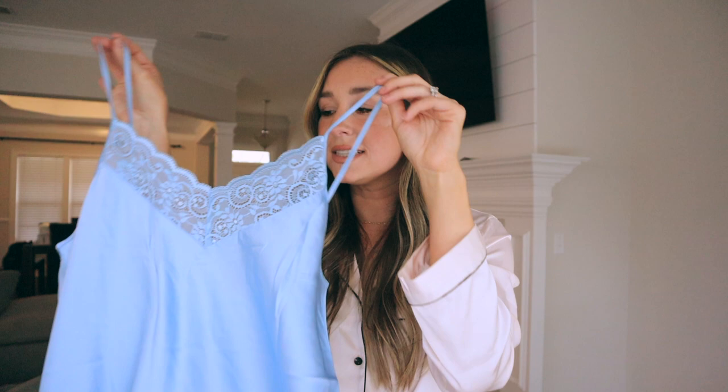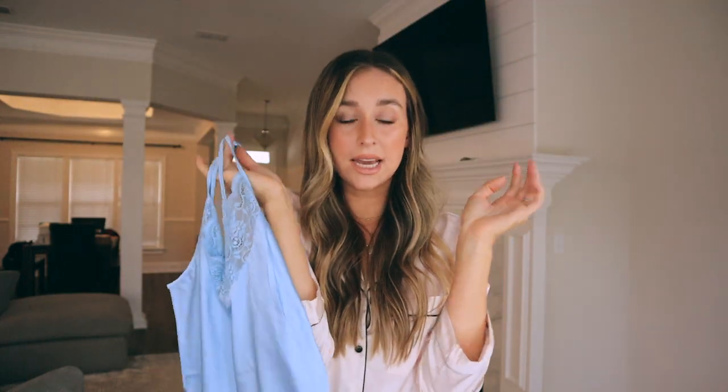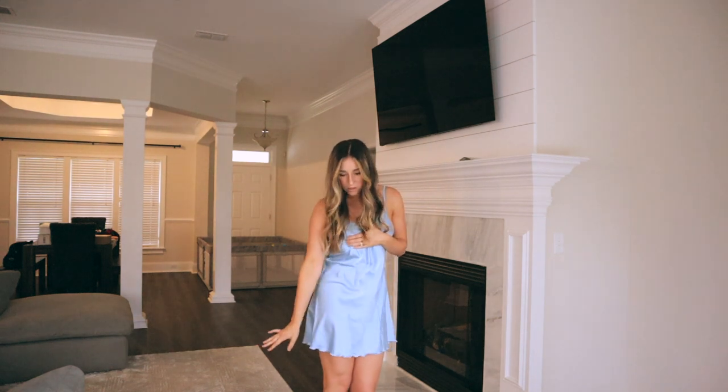The last thing I'm going to try on is this little slip dress. It has really cute lace detailing and I love that the bottom has these little ruffles — super cute and I love the color. This is a size small. I definitely have to do a little self-censoring here. I love the color, I love the length, I love the little ruffles. I got a size small and I think it fits me perfectly.